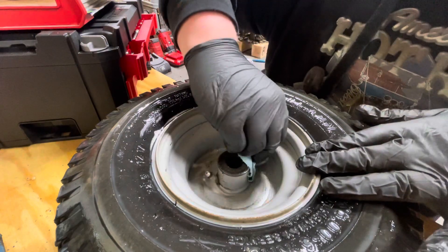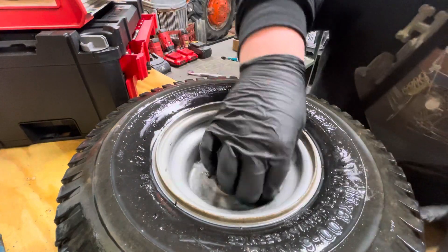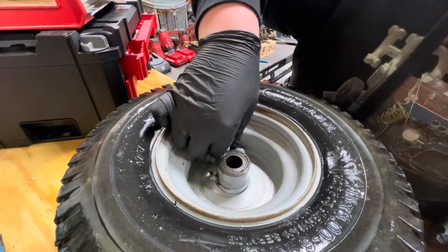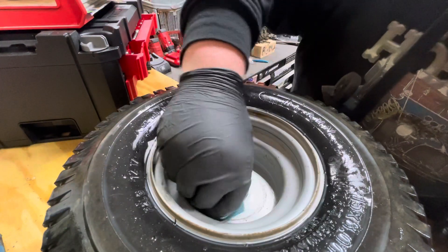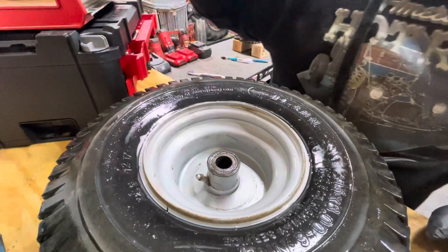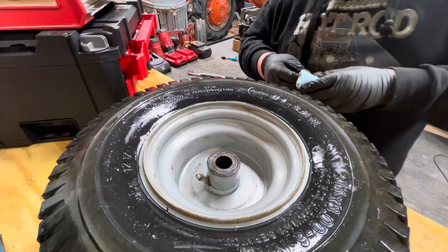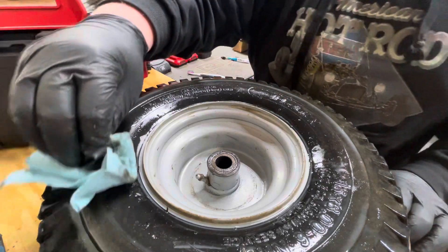It ain't bad for a 13-year-old tire. I'm just going to unfold it, then fold it again and do this.